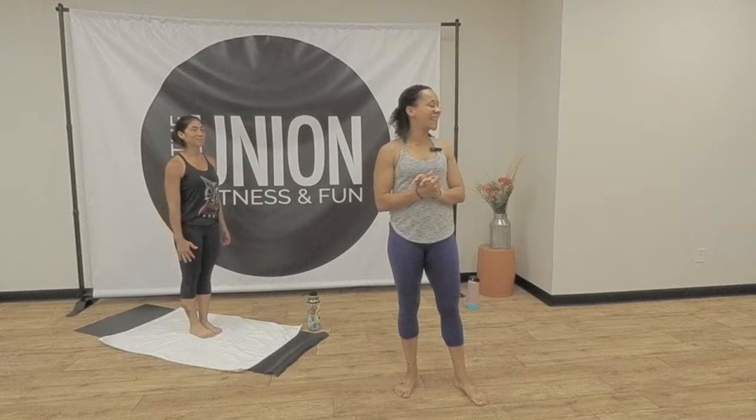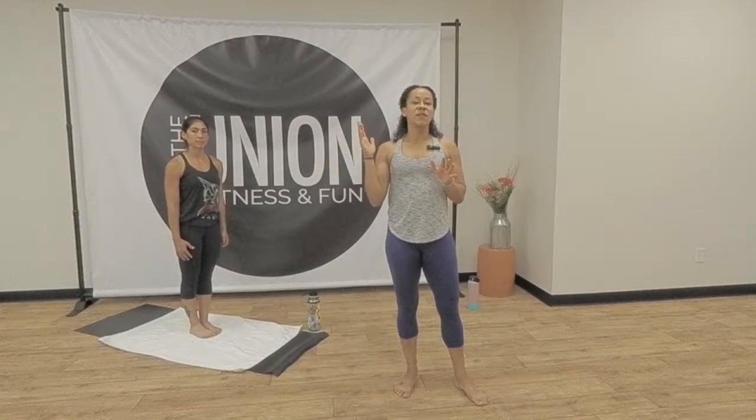This practice is all about just finding where you are right here and right now. There is absolutely no need for perfection. You may be in an environment where you don't have the normal elements — meaning the heat, the mirrors, a brightly lit room. It's okay. The most important thing you're going to do in this class is breathe. So as long as you breathe, you can practice.